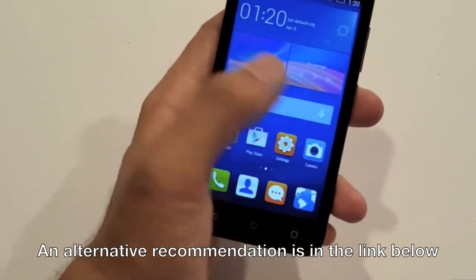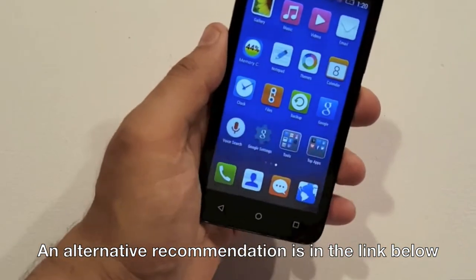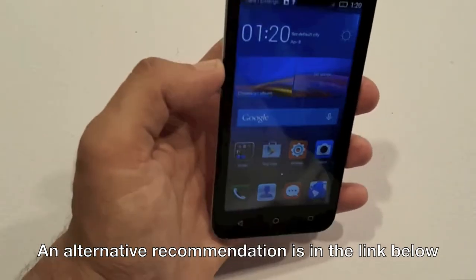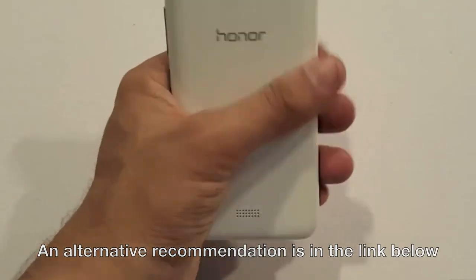But again, considering the price, one should not complain because this phone is pretty good and outperforms many other brands at a given price tag. If you can compromise the battery and its current resolution, you should go for it. But if you cannot, I can recommend an alternative phone with better specifications. I have provided the links in the description below, so check it yourself.